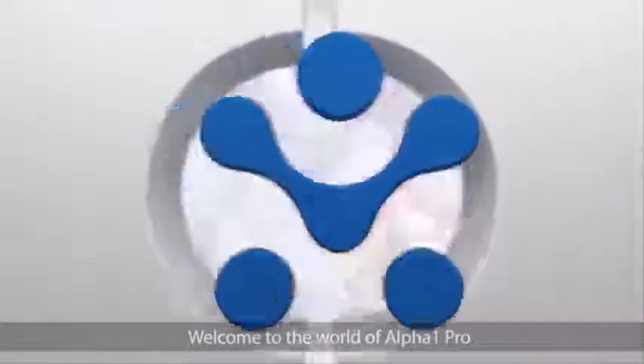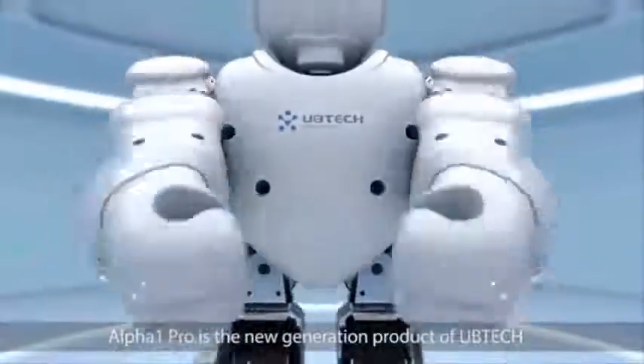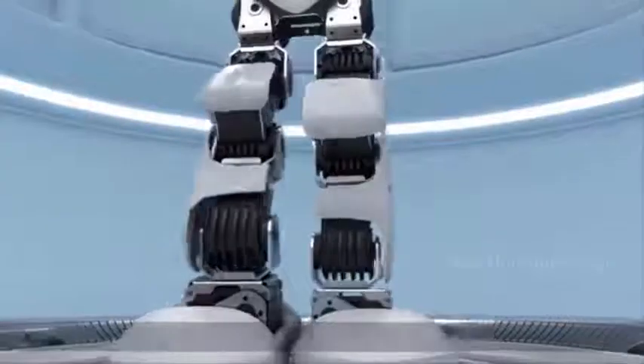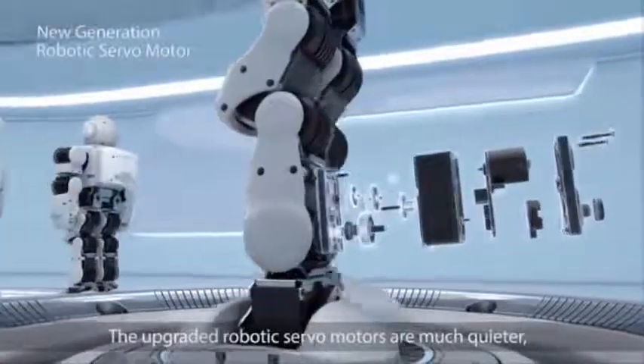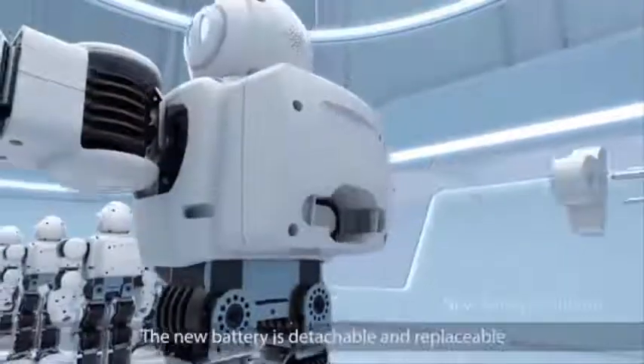Welcome to the world of Alpha One Pro. Alpha One Pro is the new generation product of UV Tech. Its new housing material is more solid and durable, with more housing coverage in the chest and legs. The upgraded robotic servo motors are much quieter, safer, and more durable.